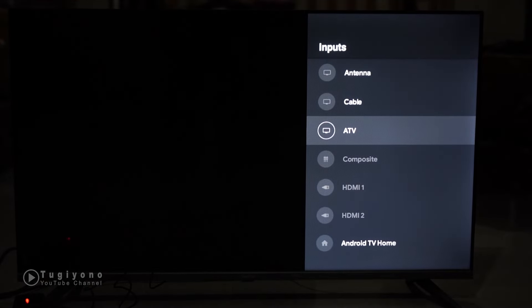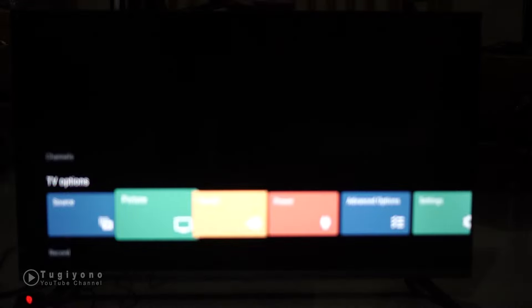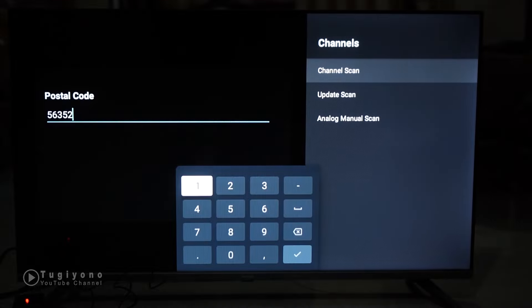Bagaimana kalau kita coba scan di analog TV untuk sinyal analog? Saya taruh di sini - harusnya kalau bisa, kabelnya masuk ke sana, tadi di sini untuk digital, coba untuk di sana untuk scan analog. Ini harusnya pakai tiang bisa lebih maksimal. Oke, kita coba saja. Analog TV, pilih scan channel.